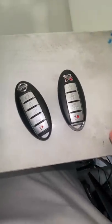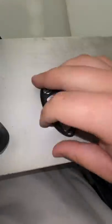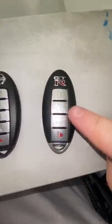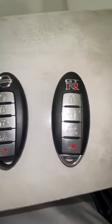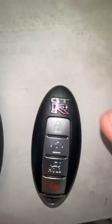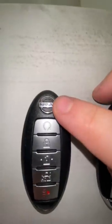People got mad in my other video saying that this key was so much more expensive than this key. And this key is a lot more expensive than this key because they're really different. As you can see, this one is not a Nissan — it's so much better. And this one's just a Nissan.